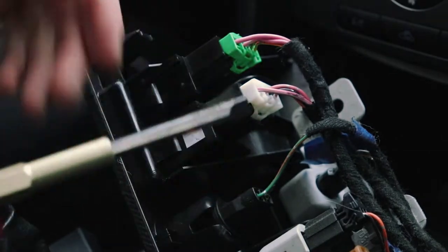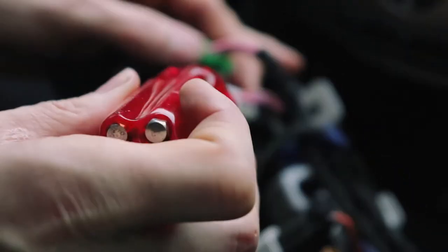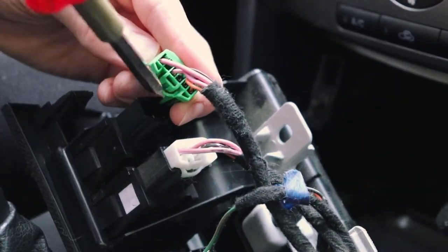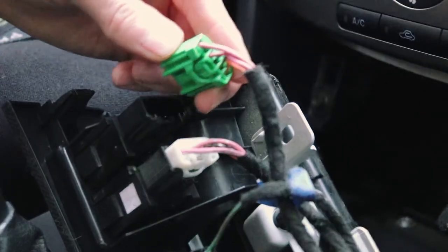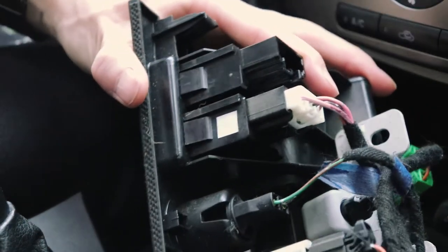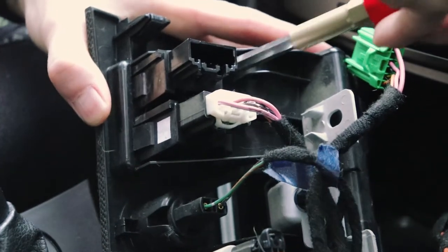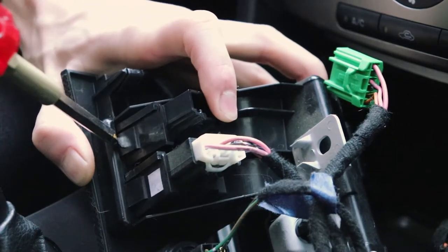To remove the switch, you'll need a flat screwdriver — it helps. Get in back here; it pushes in. Hard to see, but you push in on this part here, push it in that way, and then pull up. Now from here there are some tabs — you see these tabs here? You just push that in. Do the top one first, then get a screwdriver in behind and just work it. It should come out. There we go.